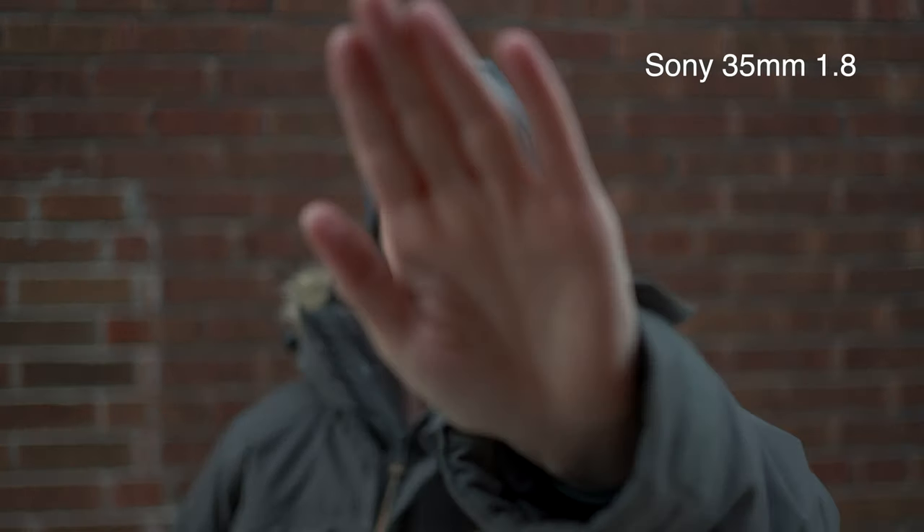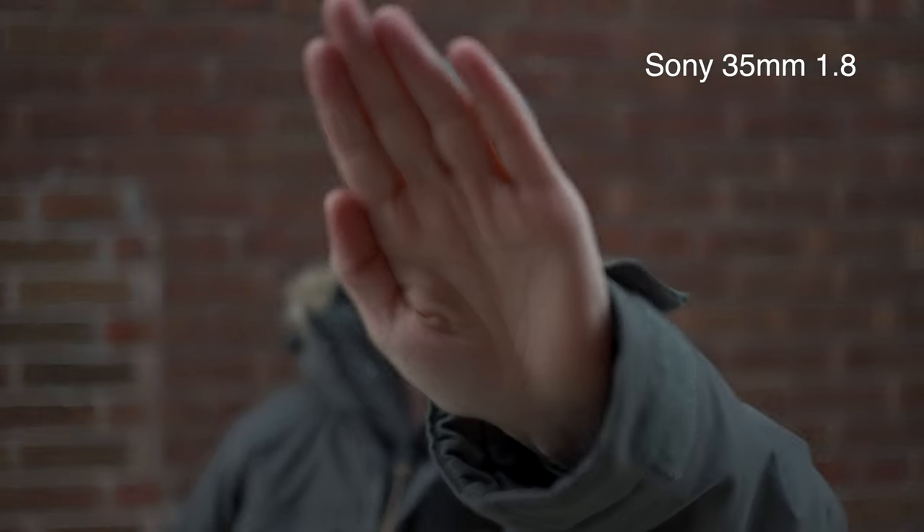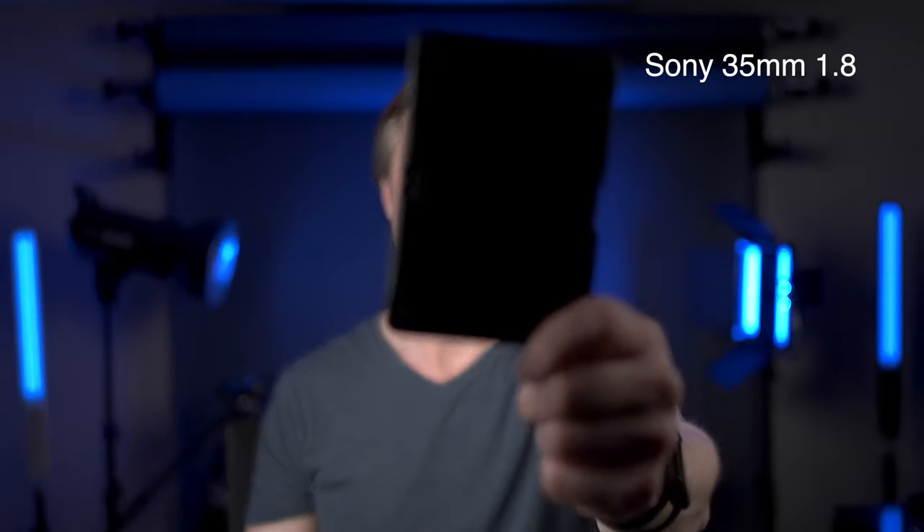So this is the 35mm f1.8 with no focus breathing correction on at all, because you don't have the ability to focus-correct that in the cameras — it is not one of the lenses compatible with focus breathing correction. But that doesn't matter because it does not focus breathe. It is almost completely void of focus breathing, looks absolutely fantastic, and was the main reason I got this 35mm lens over any other 35mm for Sony.